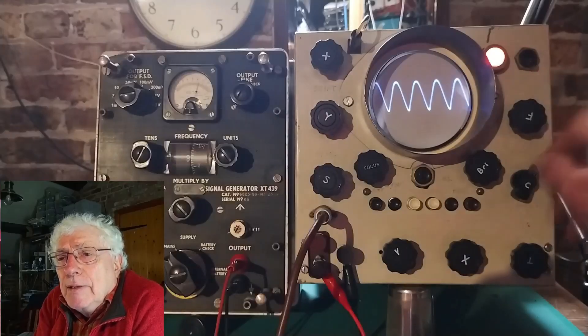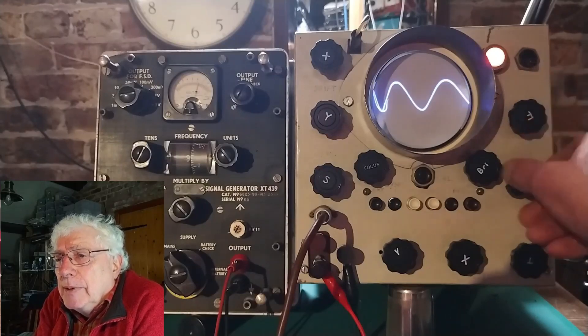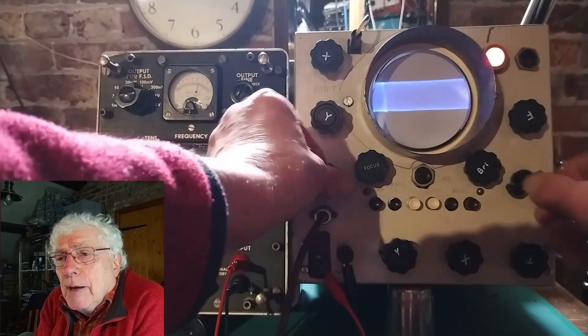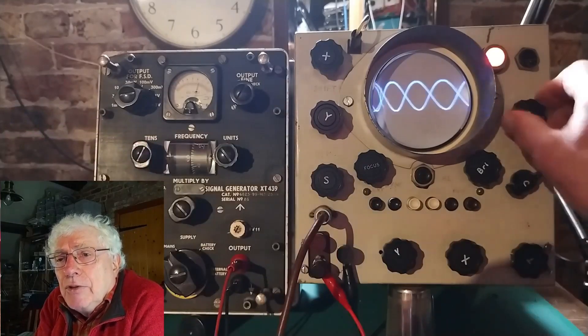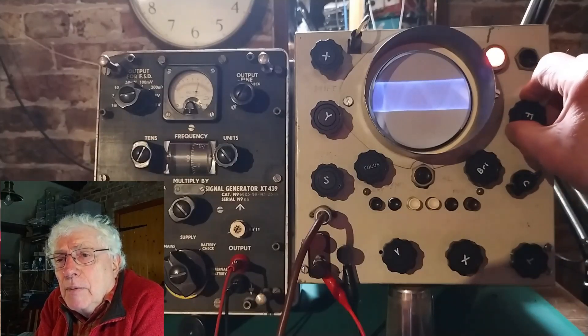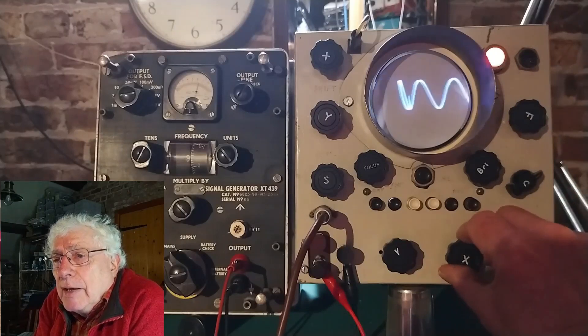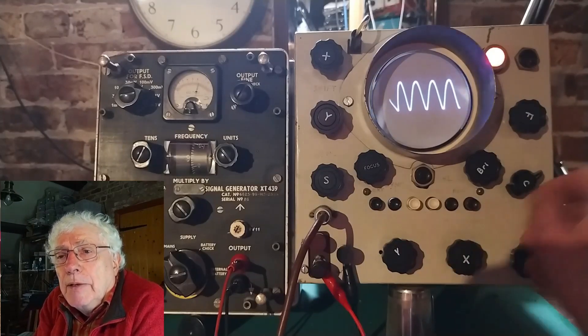The timebase is a little more advanced than many simple scopes, being a 3-valve Puckle design, feeding a paraphase push-pull tube output stage. The timing capacitor discharge is done by a triode-connected EF91 valve, the only small valve in the whole set. This also has a separate heater supply from the main transformer.